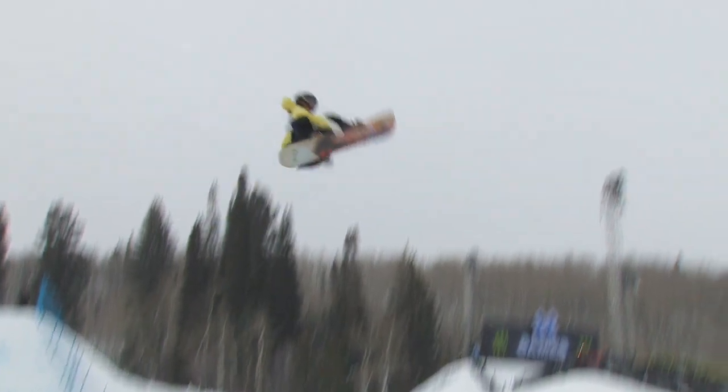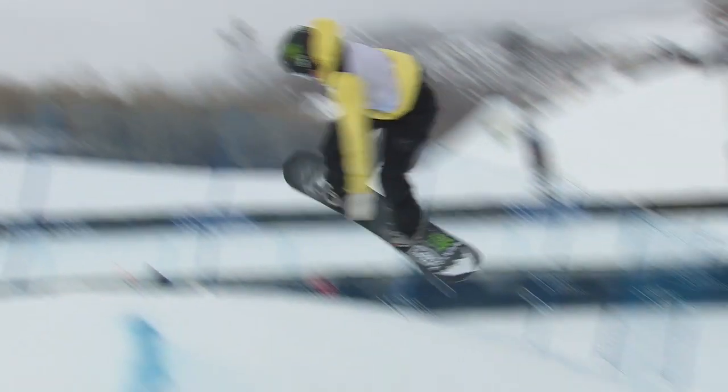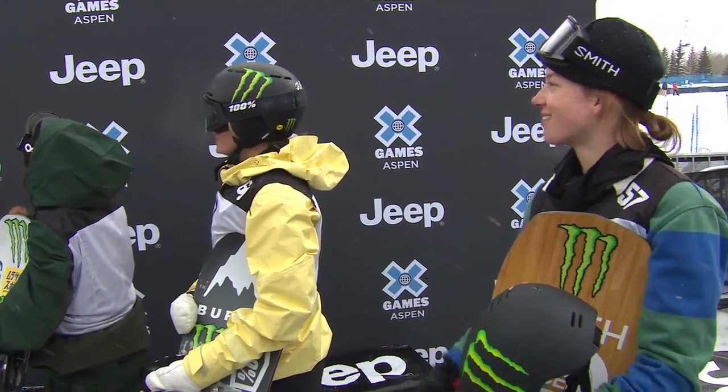And then this right here — that switch backside 900, another two and a half full times around. Keeps the hands off the stove. I like it, so clean.